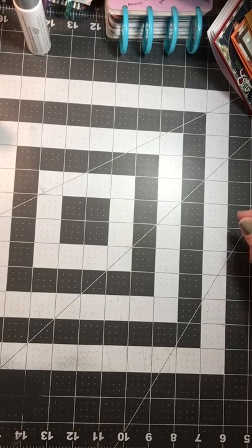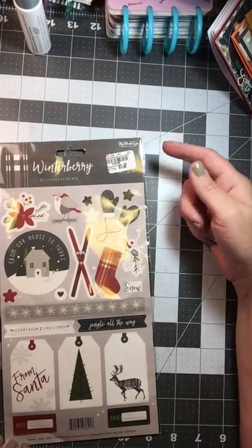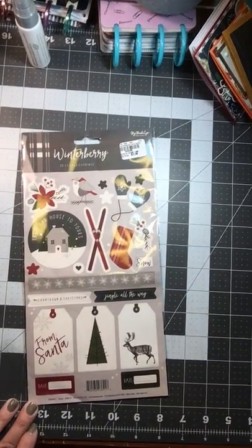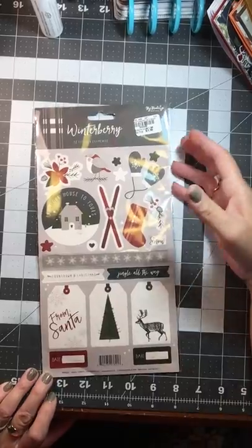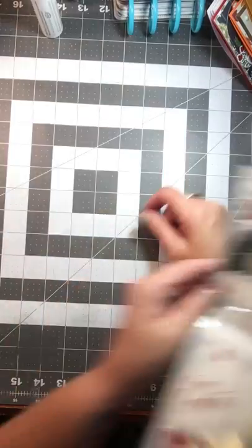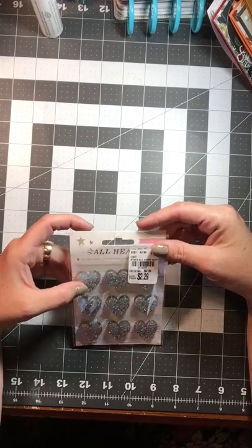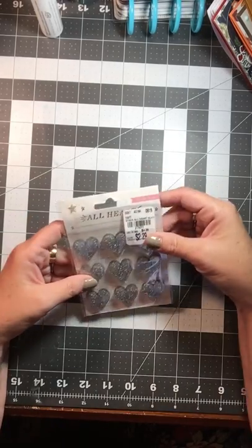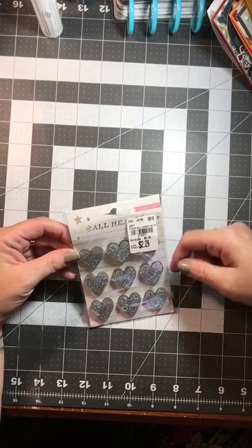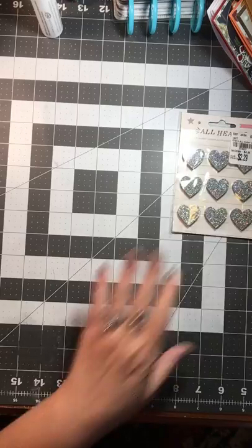And then I was really looking for some Christmas stuff to add to my stash. So I found these by My Mind's Eye for $0.99, from the Winterberry Collection — I have a lot of the ephemera and stuff from that collection. Got a little bent in my bag, so I picked up that one sticker sheet. Picked up for $2.29 glitter hearts — I think they're acrylic — and they're from Crate Paper, the All Heart collection. But I picked them up for Valentine's Day and maybe even some Christmas.